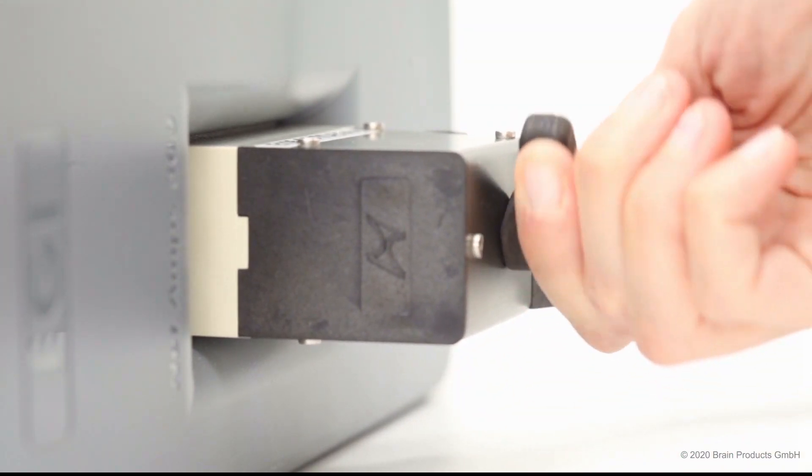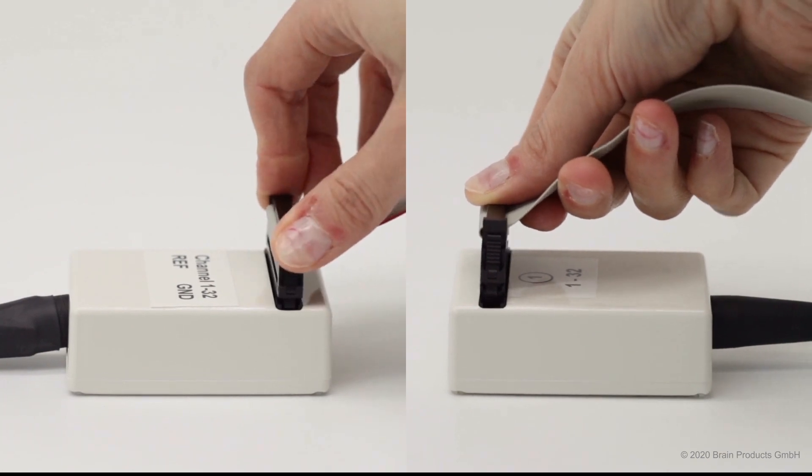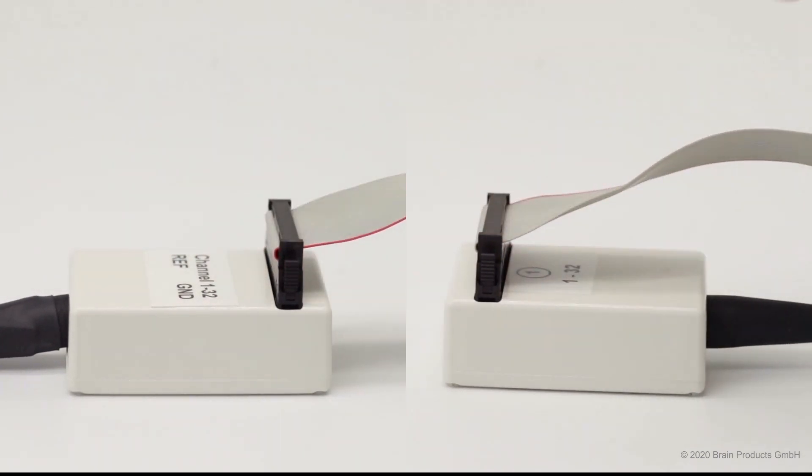One end plugs directly into the Net Amp, whereas the other end connects to the cap via ribbon cables, of which different lengths are available.